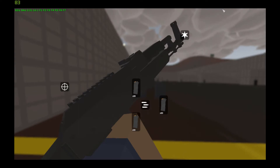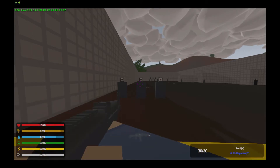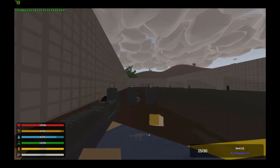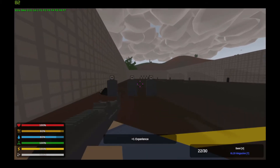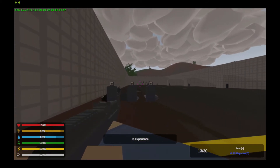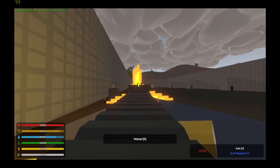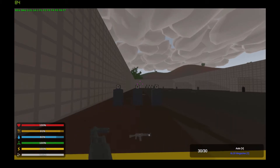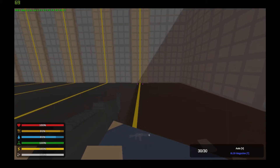Now we have the AK-101, one of the newer versions of the AK. It can have sights and barrels. Here is that reload again, and now over to the recoil test.